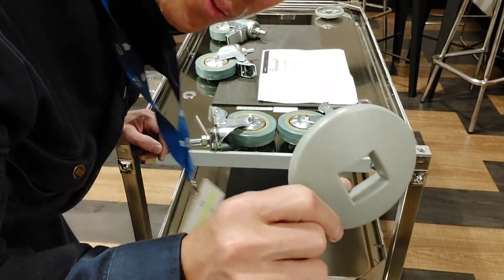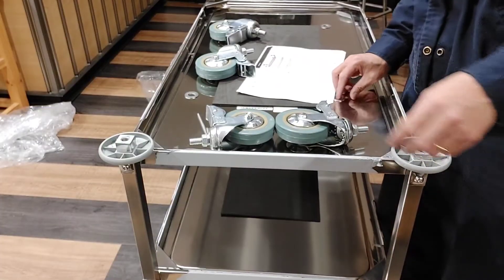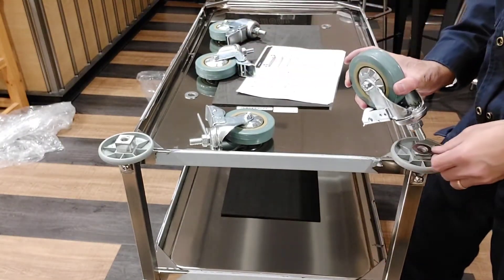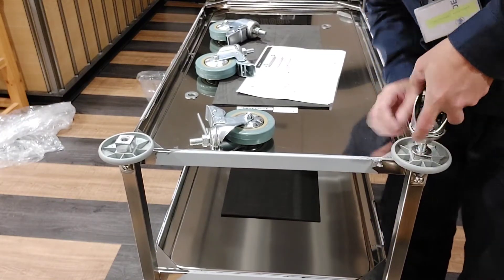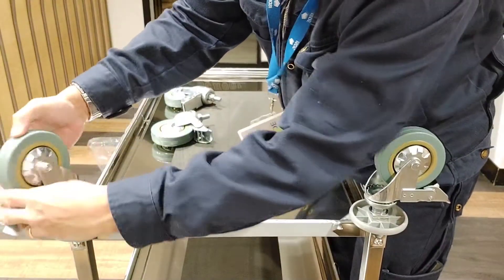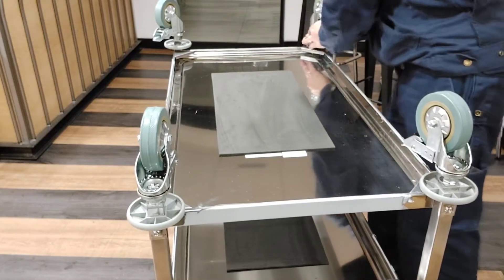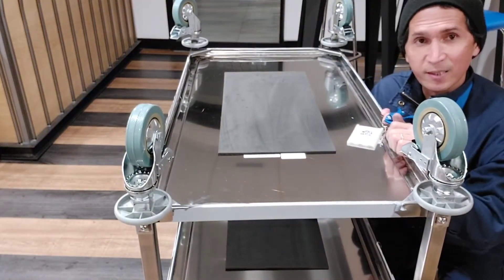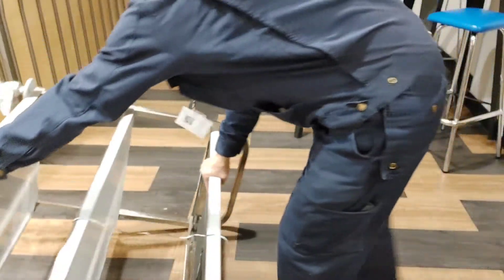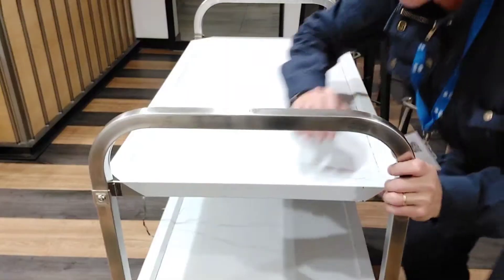Okay, anahin natin ito mga coys. Ayan yung washer. Ito, and then yung gulong. Ayan mga coys, tapos na. Balik ka rin na natin. Ayan. Okay.